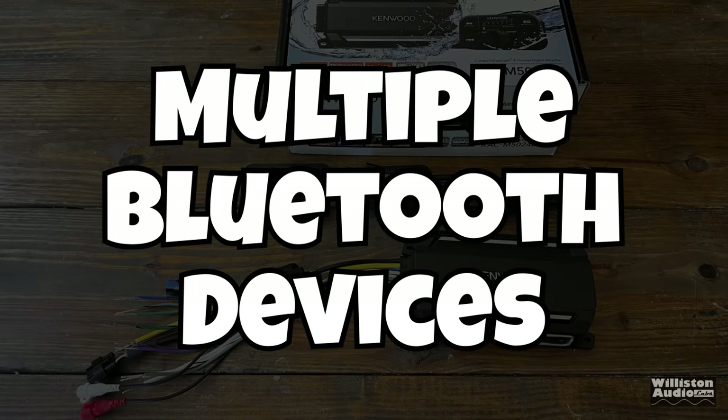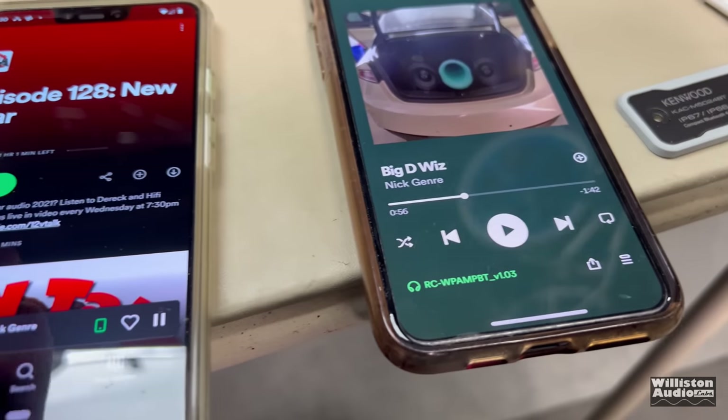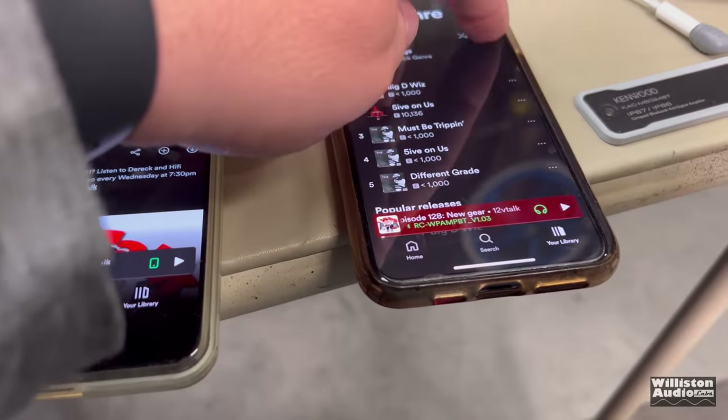Next up, we're going to try to connect multiple Bluetooth devices. The manual says you can connect up to five devices; however, it also says you can only use two at a time, which I proved by trying to connect three at a time — it would only let me select between the last two that were connected.